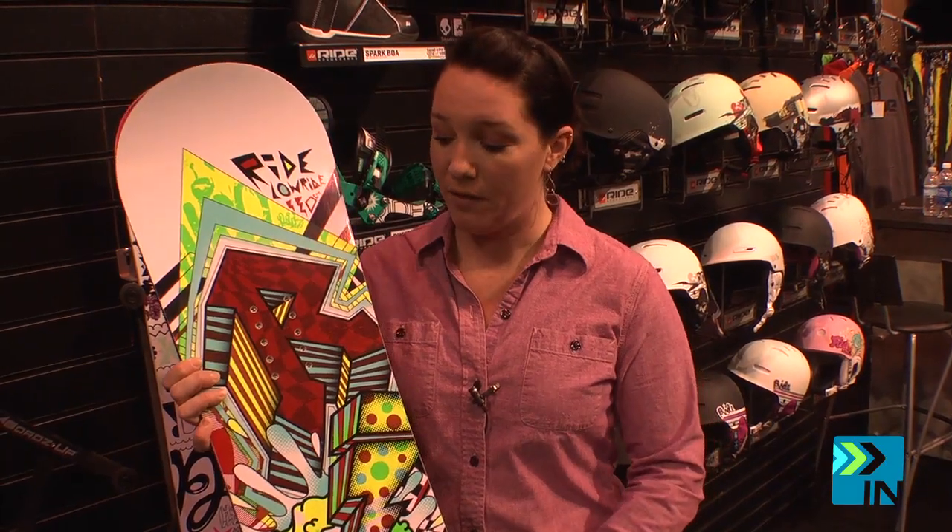It features our low rise rocker profile, so minimal rocker in the tip and tail to give you a fun, easy to turn, hook-free feel. Really fun for little ones to learn on.